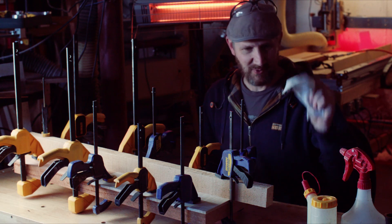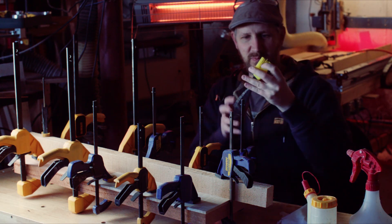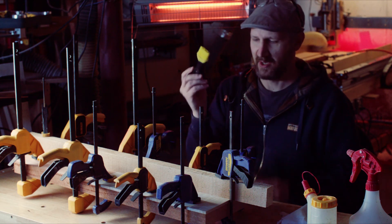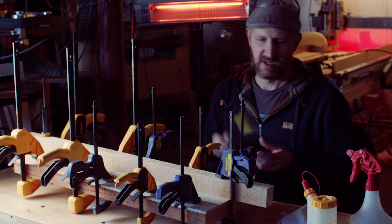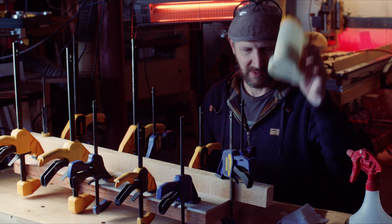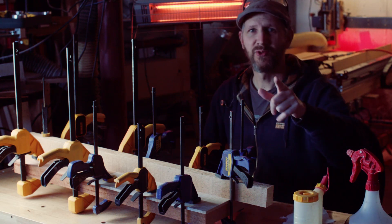I have some rags here, some water. I like to use one of these little dollar store baster tools to spread my glue — this just gets the glue really evenly spread. All you have to do is wash it out after each use and it's good to go. I've got my glue box and my glue — we're all set up here. Roll the speed ramp.